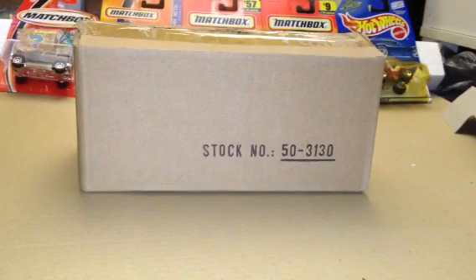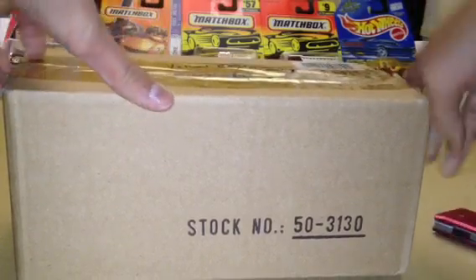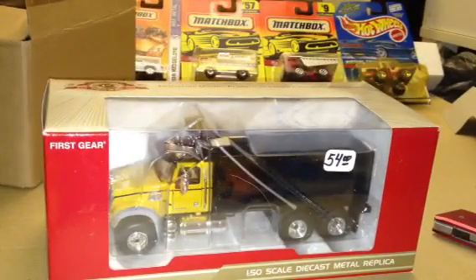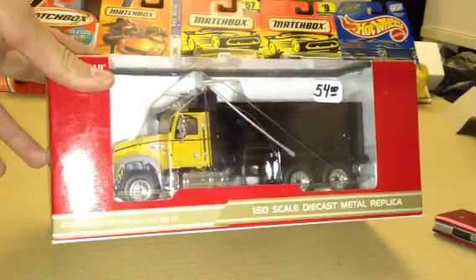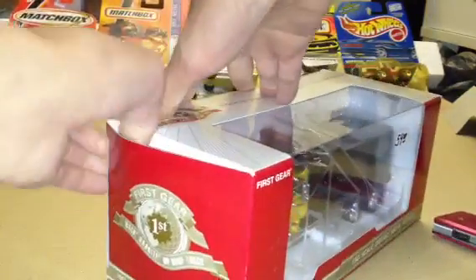Here I have a Mack Granite dump truck. This actually was supposed to be $54, but I talked the person down to about $50. So let's get her open.